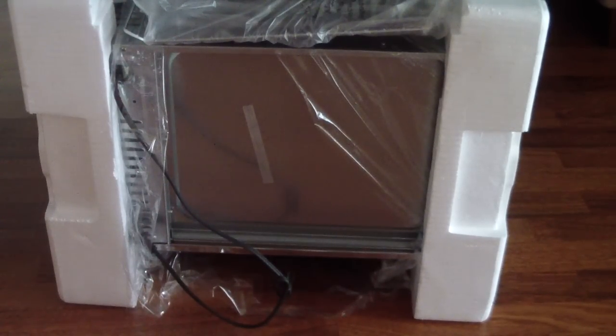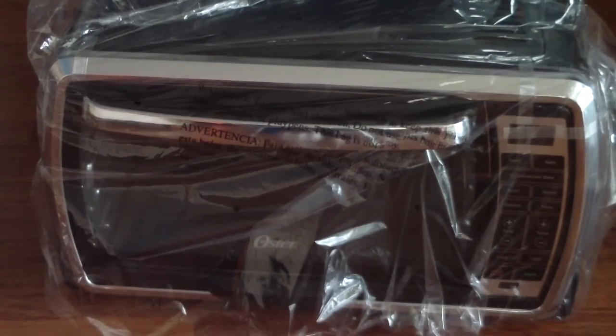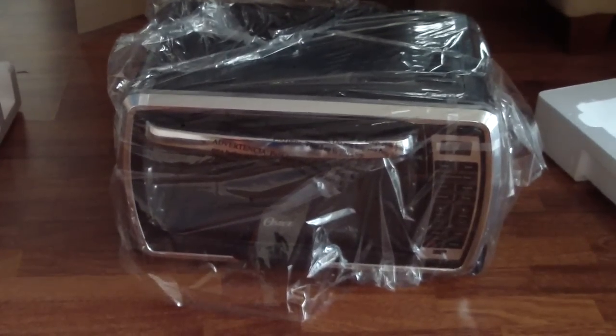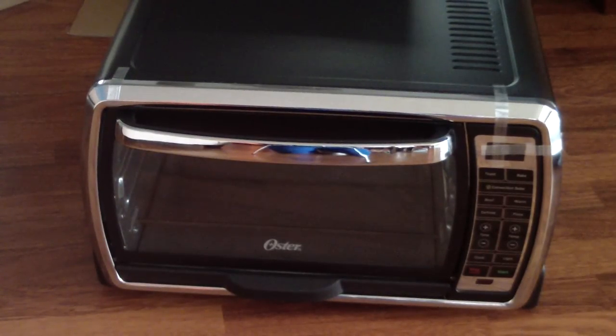This thing is heavy — about 20 pounds — so I'm doing some maneuvering. It's pretty snug in the box. It was face down so I'm going to flip it over. There it is. Let's go ahead and take off the plastic. Look how nice it looks. That's what we're looking at right here.